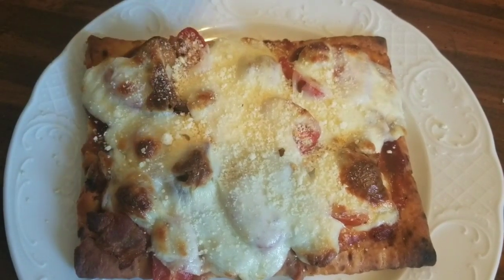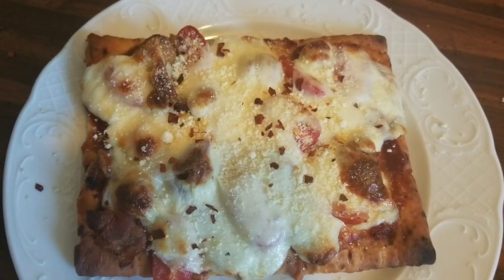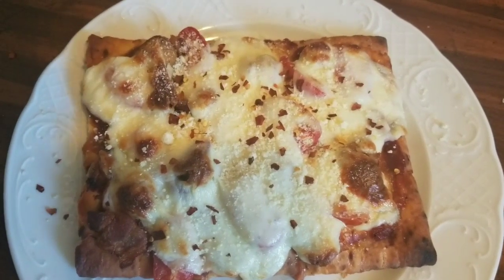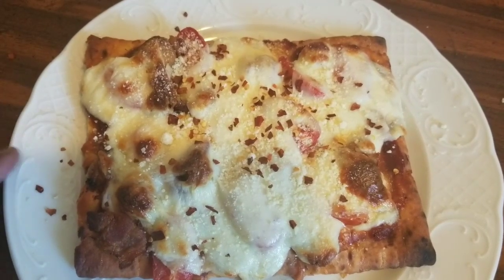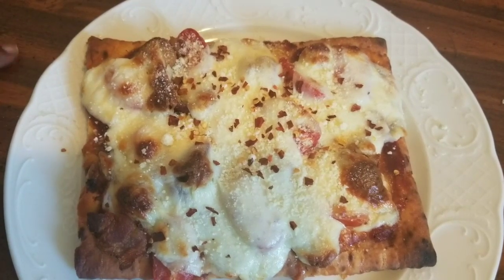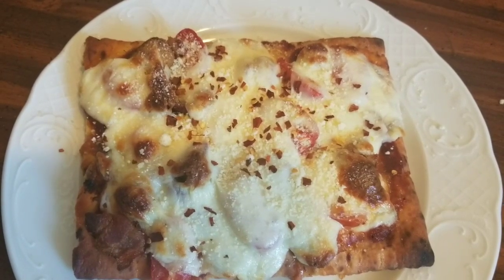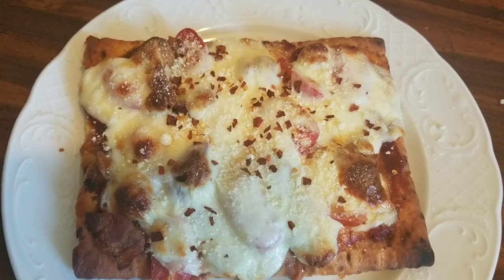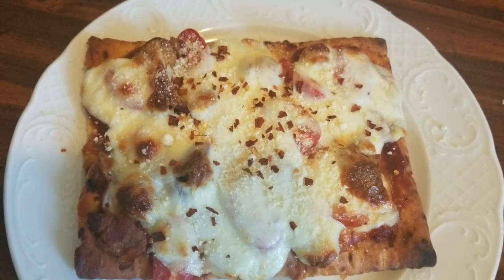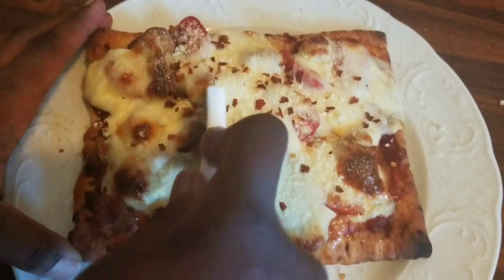You guys know me — I like a little spice, so I'm adding some red pepper flakes to make it spicy. And of course I'm probably going to come in with something acidic like jalapeño. But this is our chicken meatball stromboli pizza! Going ahead and cutting this for you guys so you can see what it looks like.